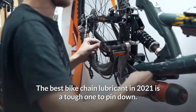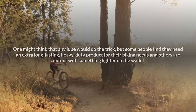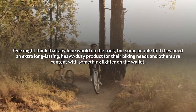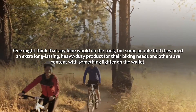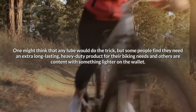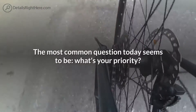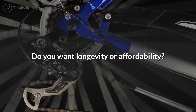The best bike chain lubricant in 2021 is a tough one to pin down. One might think that any lube would do the trick, but some people find they need an extra-long-lasting, heavy-duty product for their biking needs, while others are content with something lighter on the wallet. The most common question today seems to be: what's your priority — longevity or affordability?